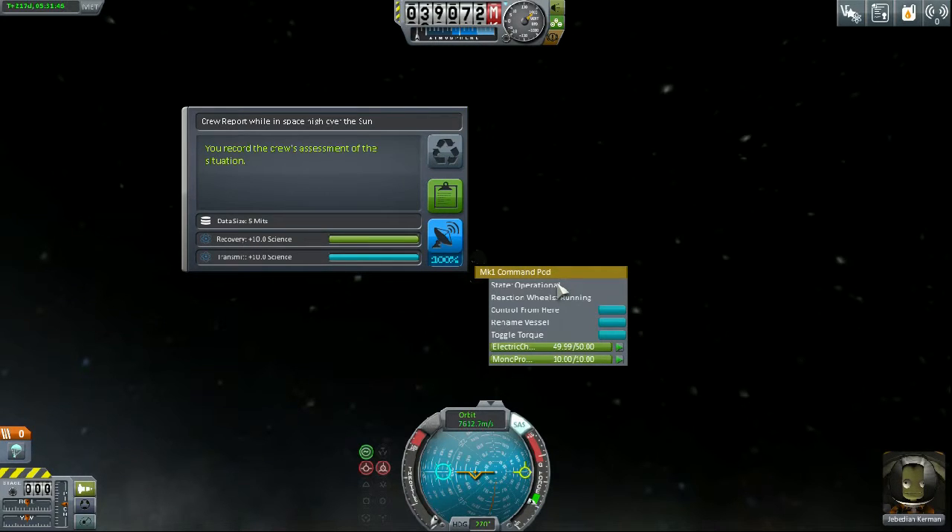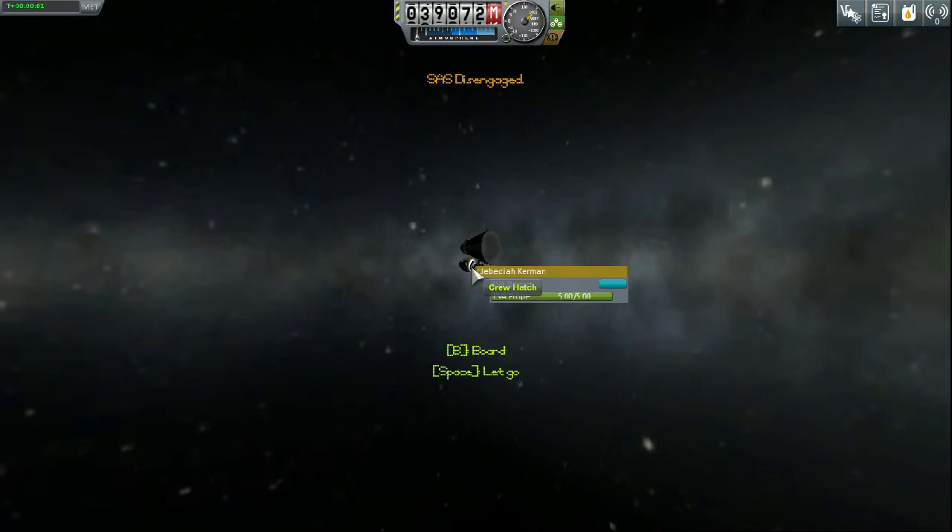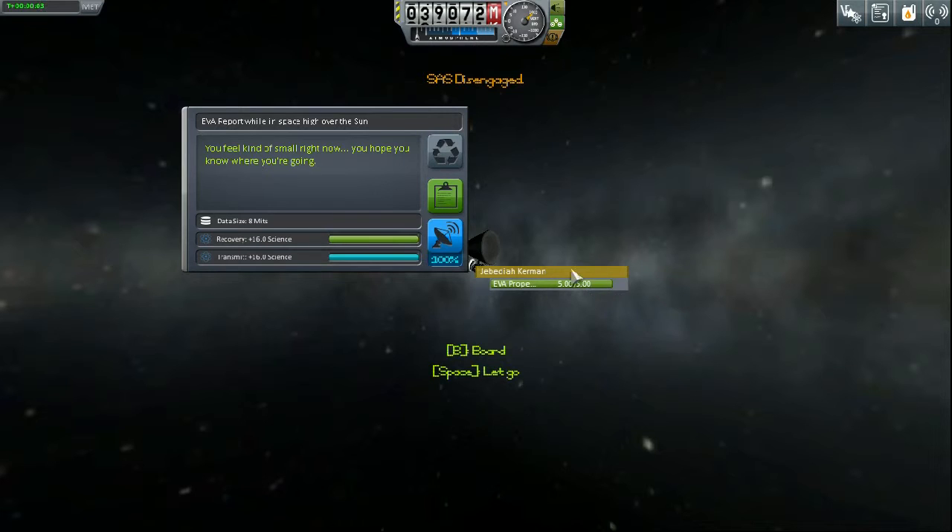Report: flying in space high over the sun gives you 10 science on this difficulty. An EVA gives you 16.